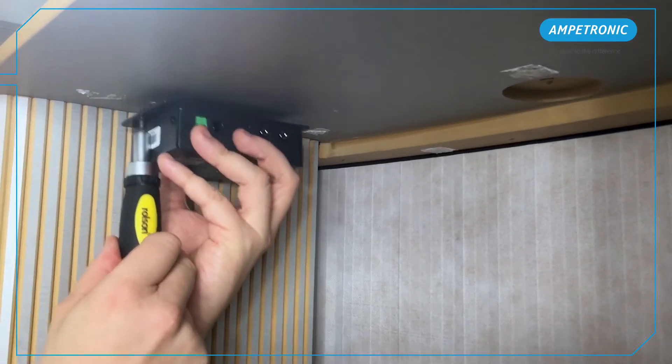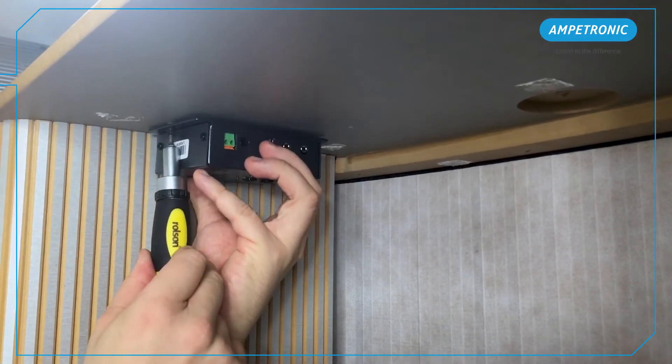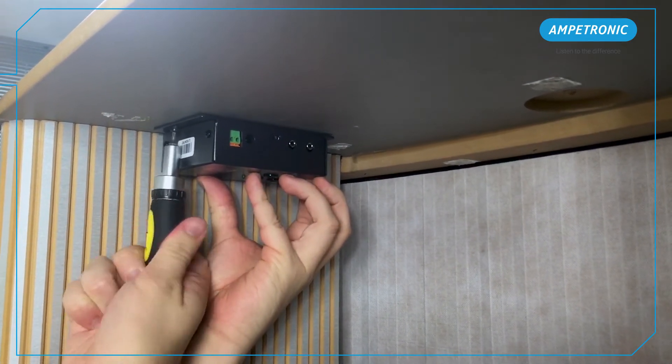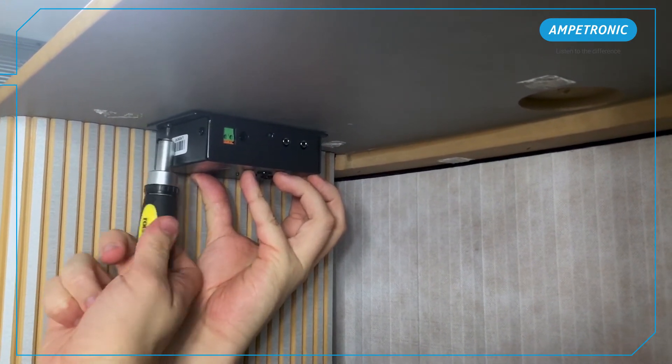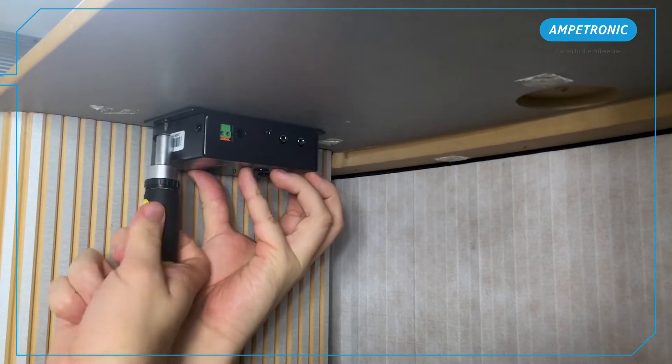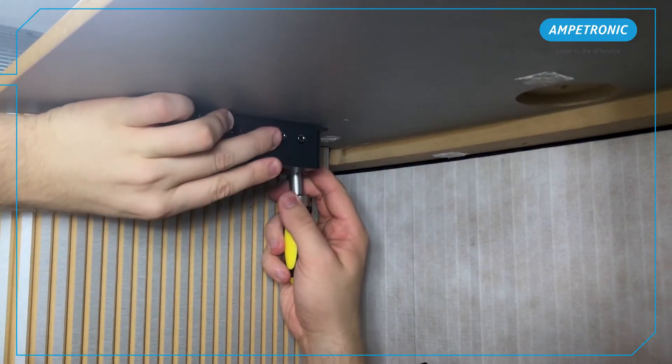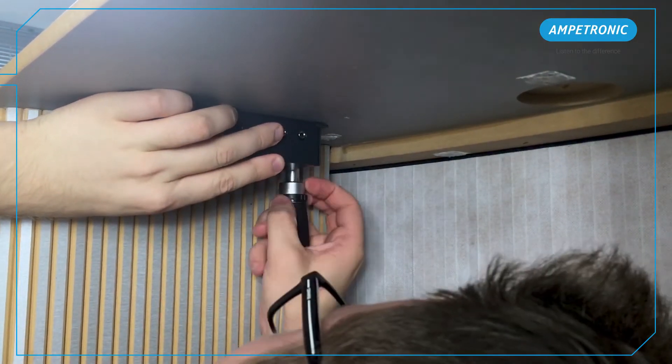You will need to install the amplifier in a location within close range of the intended loop position and the power supply. Make sure you have reasonable access to the amplifier for initial setup, but also for future maintenance and service tests. Two screws are required for fixing. The centre spacing of these is provided in the handbook.